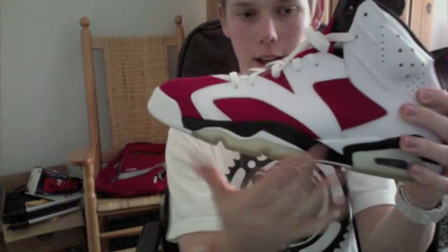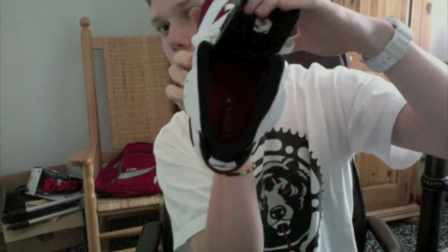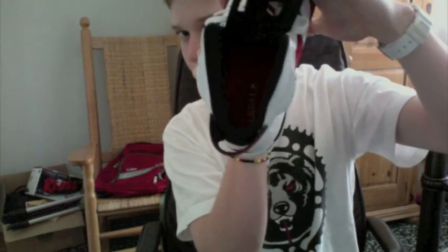Let's get into the review. So the white you see around here is like this leather all around. And the red you see, it's like a varsity red. It's a new look on the side, in the toe box, and it's also on the tab — like it's on all the 6s — with the black Jumpman. White laces, black tongue, black inside. Countdown pack insole.